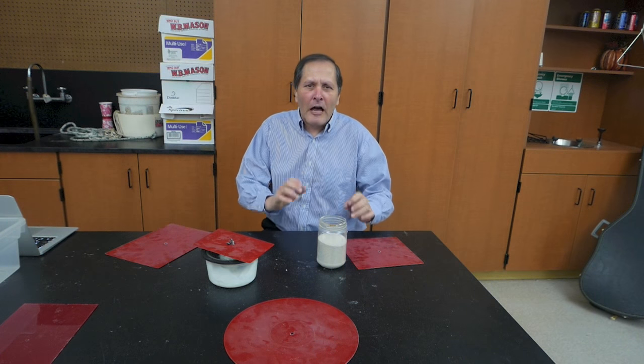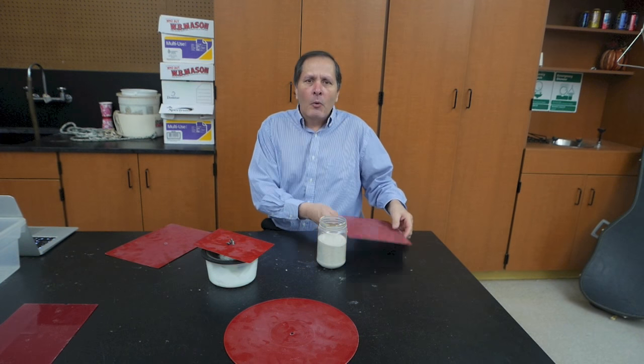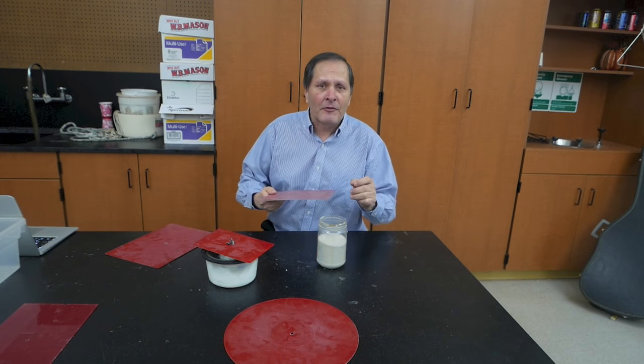I'm Bruce Yenny and today I'm going to take a look at Chladni plate resonance and the patterns that we can form in these plates when we get them to vibrate at specific frequencies.